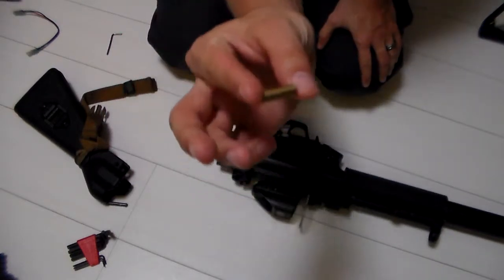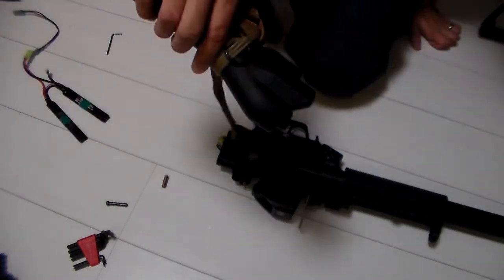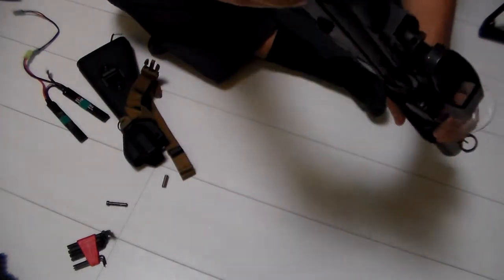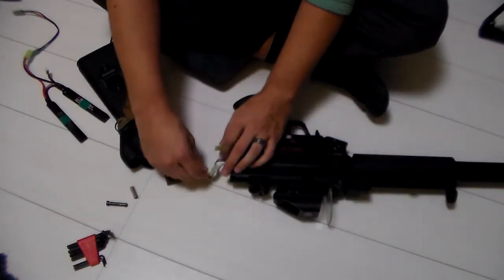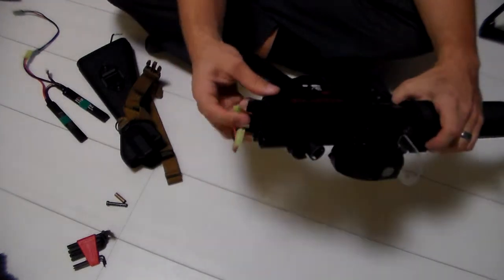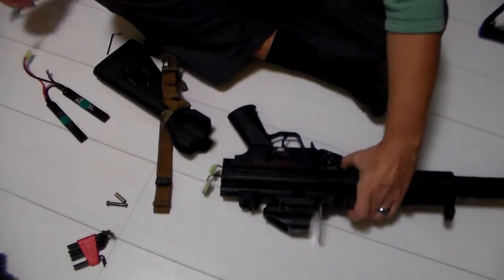You've got to make sure you keep a hold of this, because if you lose that, you're going to have a hard time getting the pins back in. We've got a battery in there already. What we're going to do is back here, as you can see, is where the extra connection plug is. So we're going to go ahead and unplug that. The reason this was necessary is, as you may see, this battery cable only comes out to about here, and the buttstock is noticeably longer.